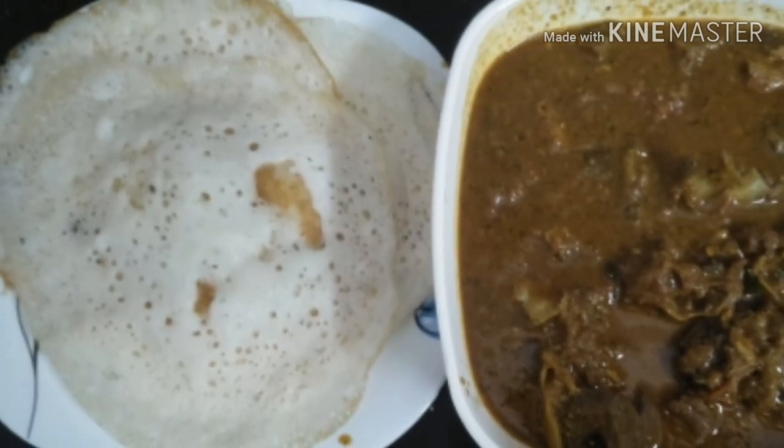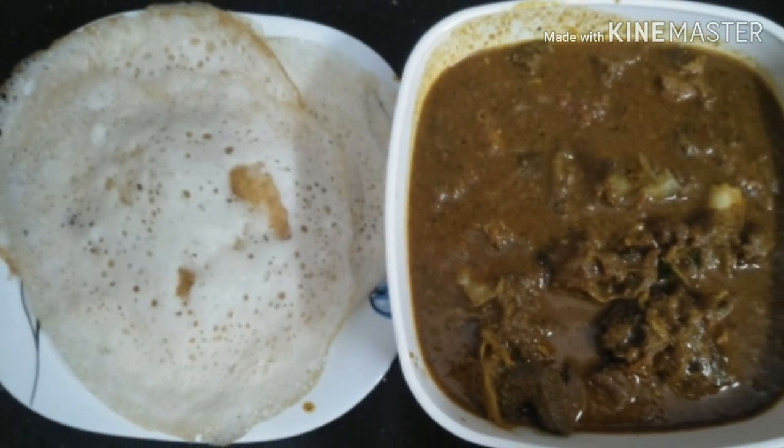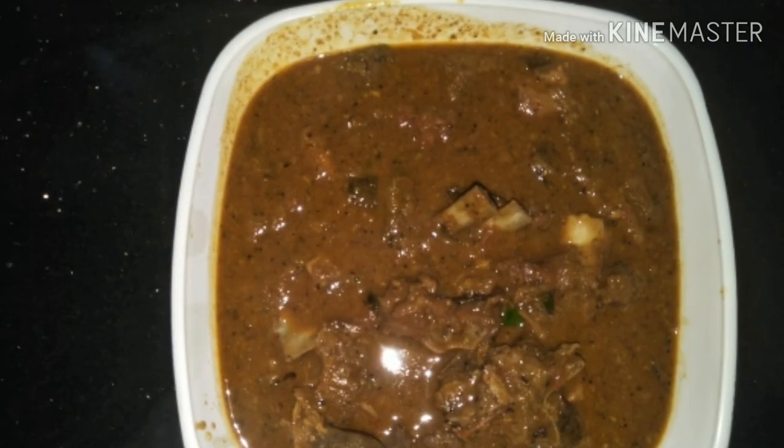Hello, welcome back to Nisha's Cooking World. I am showing a nice tasty recipe for our cheese. Let's see, I will show you how to cook a dish.